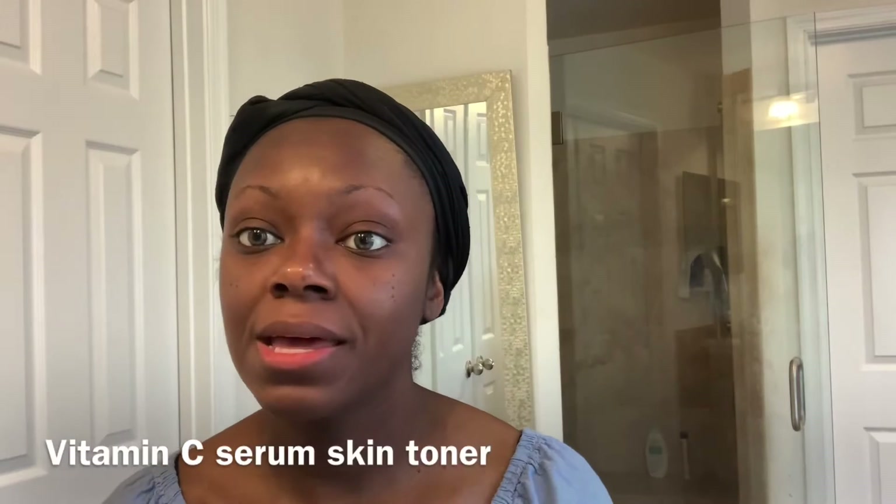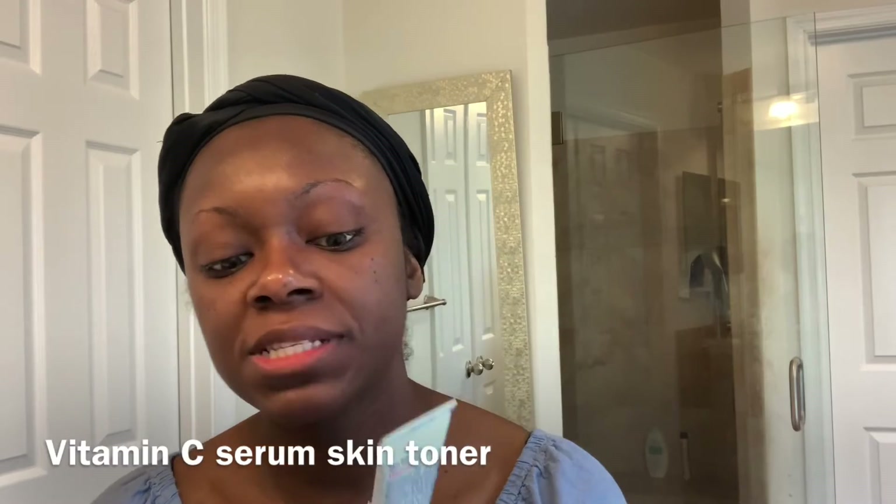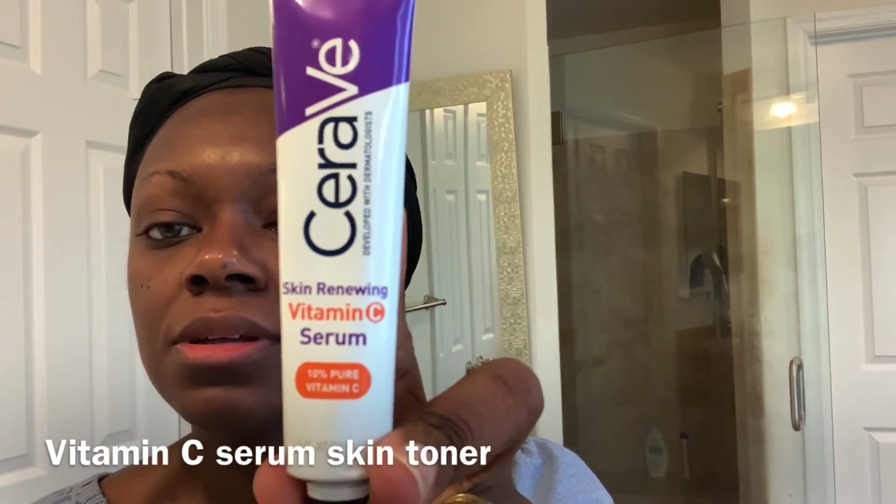Feels so clean. My next step is my skin toner, and I use a vitamin C serum by CeraVe. Vitamin C is an antioxidant. It is hydrating for your skin, it brightens your skin, it helps to reduce redness and even your skin tone, it helps to fade hyperpigmentation, it reduces the appearance of circles under your eyes, and it also promotes collagen production.